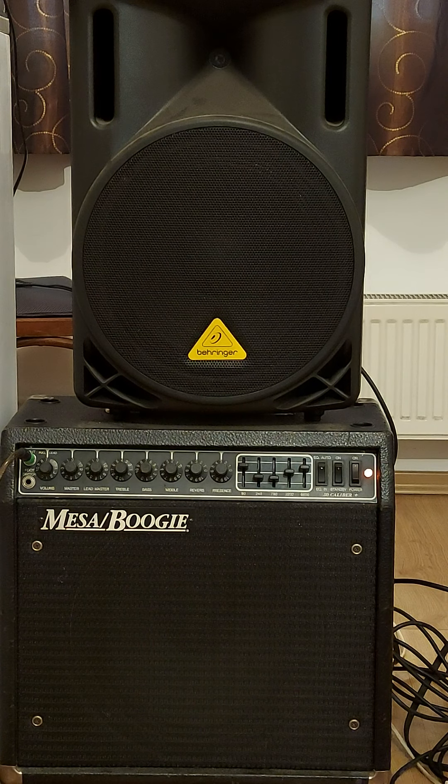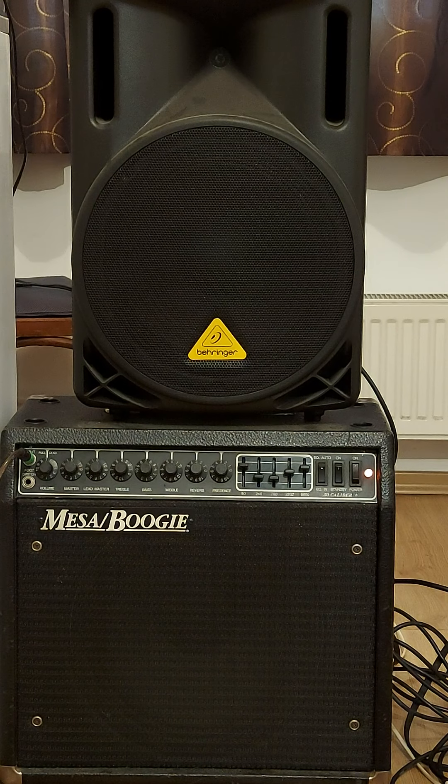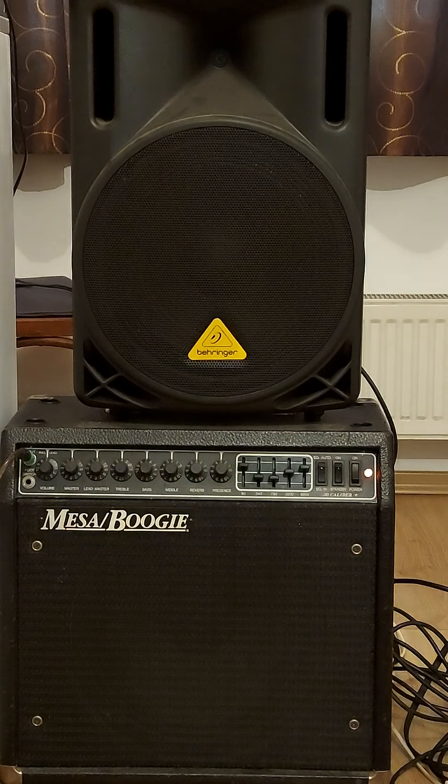I'm using a C diatonic harmonica — a major diatonic, special tuning — with the standard Sternad microphone for the 10-hole diatonic. The volume potentiometer is working very well. Now switching to the microphone for the 12-hole chromatic harmonica, and it sounds like this.